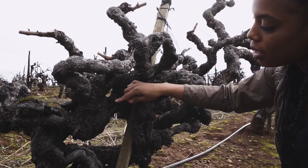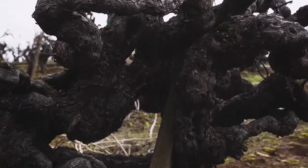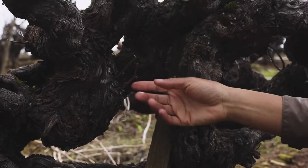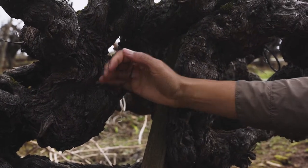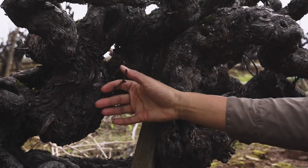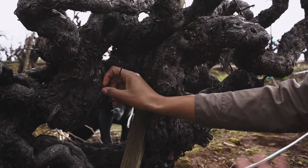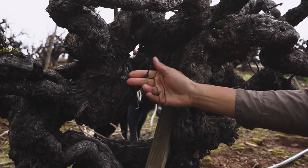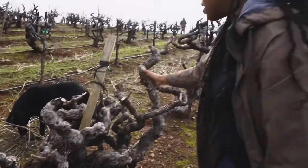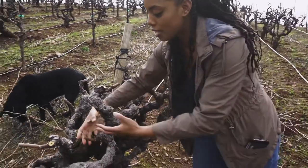As we try to rebalance these vines, you'll see we've tried to leave different renewal positions from last year. We'll leave different suckers that are in ideal spots to try and get them to lignify, to become a position that we'll prune off of in the next year. So this would be something that, if it was in an ideal spot, we'd leave, prune off of, and then establish it as a position to hopefully get rid of some of these higher ones that are getting away from us or some that are tucked in the middle.